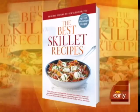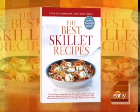Whatever your kitchen skills, you probably have a skillet. Chris Kimball is here because he and his team at Cook's Illustrated Magazine have a new book out called The Best Skillet Recipes. Chris Kimball, good morning.